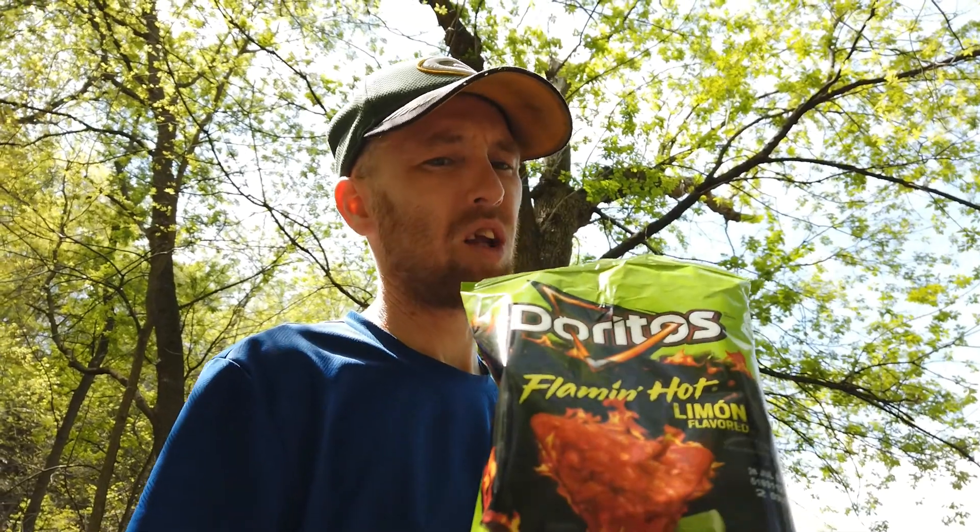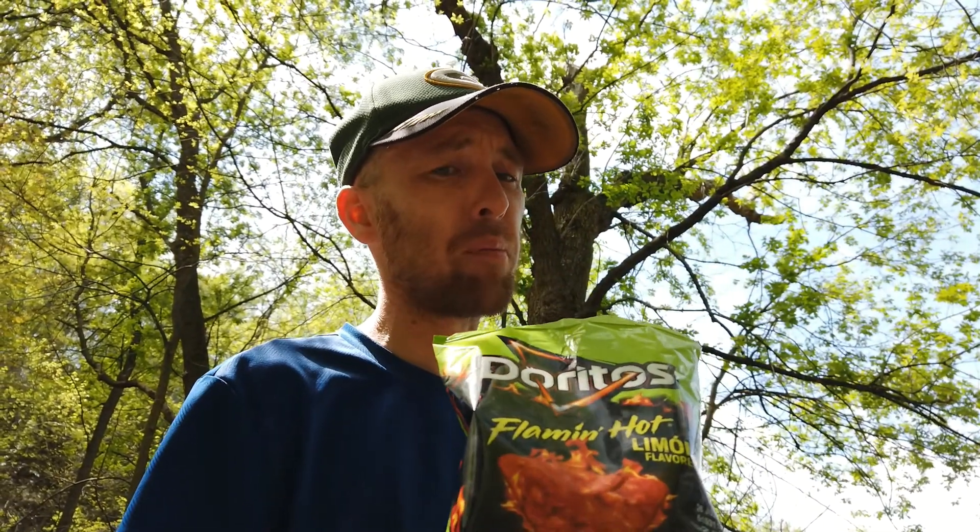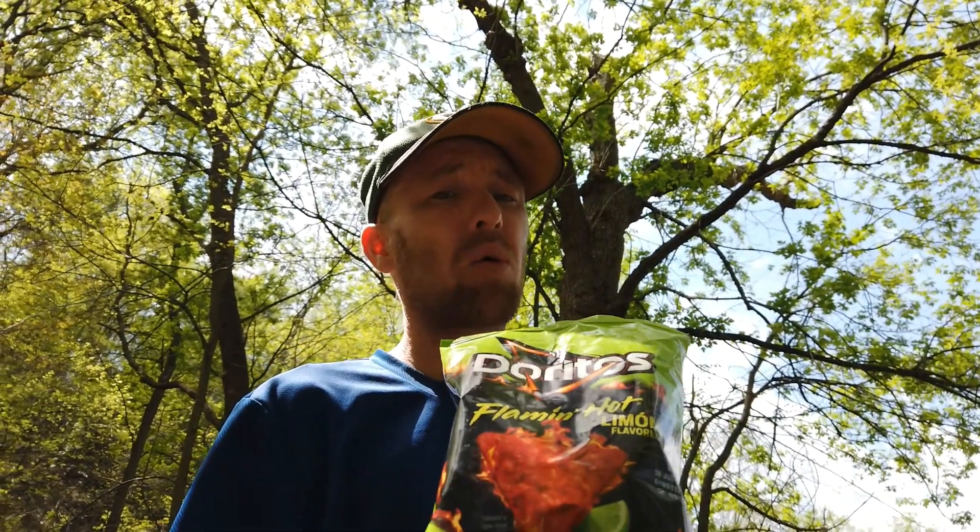Doritos Flamin' Hot Lemon — it's mostly lemon. I call it the sour lemon. We'll see you next time. Thank you.